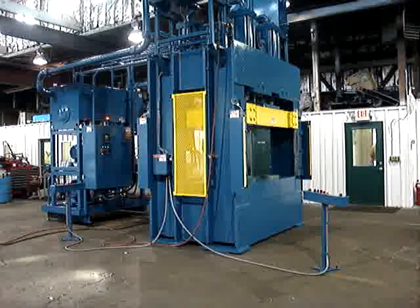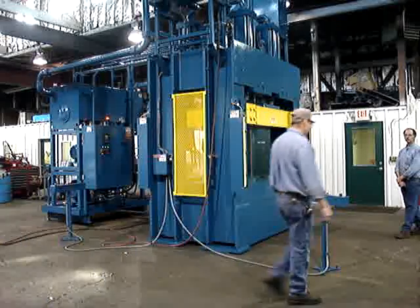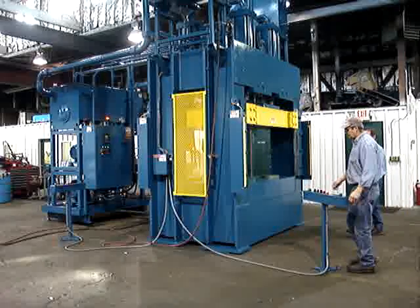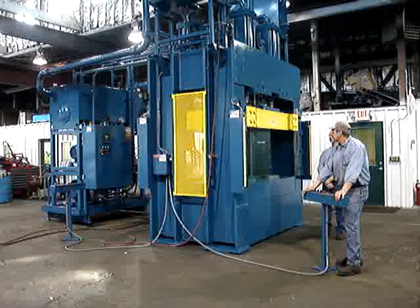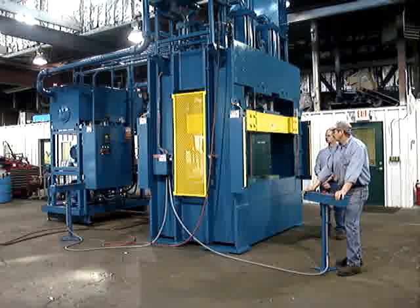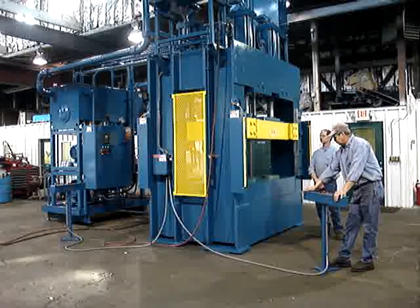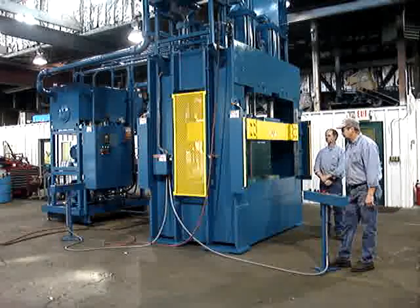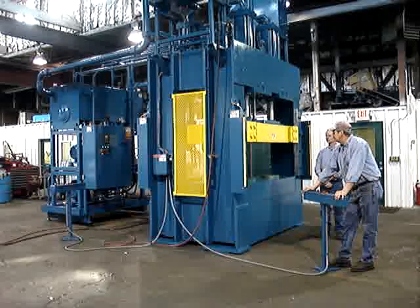We're going to demonstrate a manual cycle first and have another person break the light curtain to show that the press stops. In manual mode the press moves at a slower speed than in production mode and will not build tonnage. The gentleman has broken the light curtain — the press stops. You can re-latch the buttons and continue down.